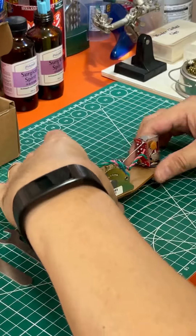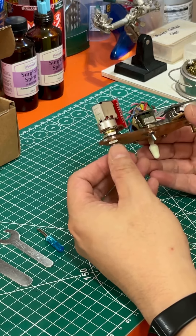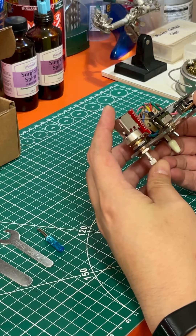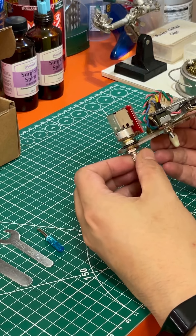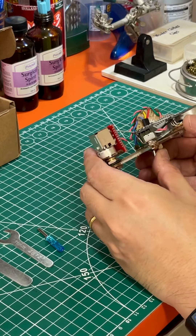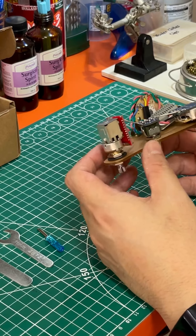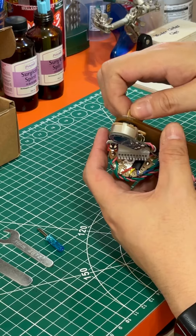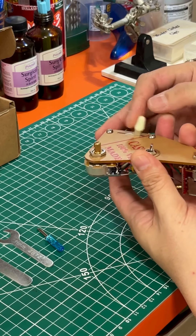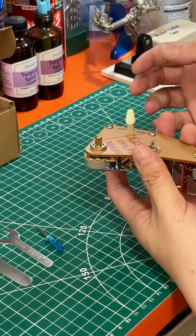When you receive the pre-wire solderless harness, please check that everything is in place. When you push-push, everything works, and just turn the knob to make sure that it's not stiff or stuck. If there's any problems, please message us and we'll get back to you the soonest. The five-way switch should be moving across all five positions without any problems.